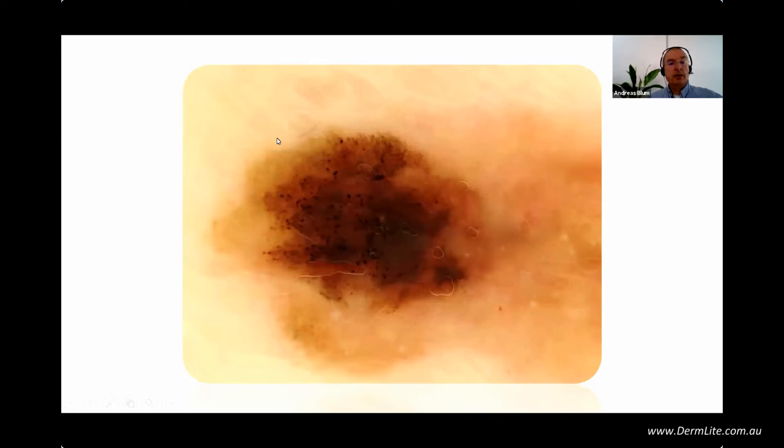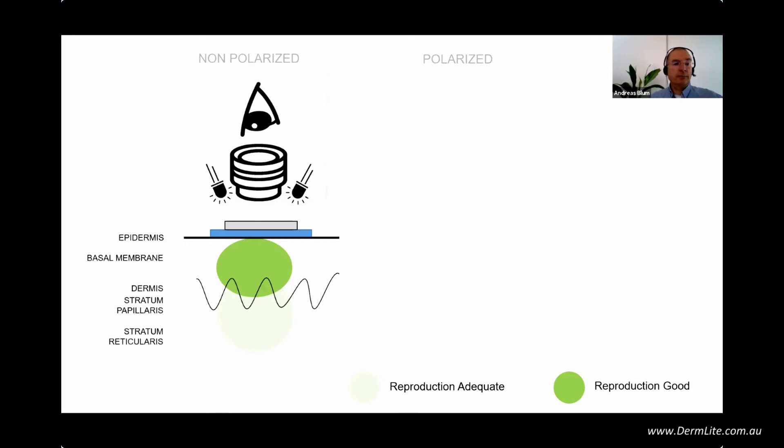But here there's a typical pigmented lesion with a lot of dots, a little bit of atypical network — broadened network — and a very short hint of pseudonetwork and pseudopods at the periphery. This gives us a hint: there's something malignant. This should be a melanoma. So only based on lights and physics, we know how to approach such a lesion and see inside up to two millimeters of the epidermis and basal membrane. To summarize: with non-polarization using glass plate and immersion fluid, we have a better view of the upper part of the skin — epidermis to basal membrane.